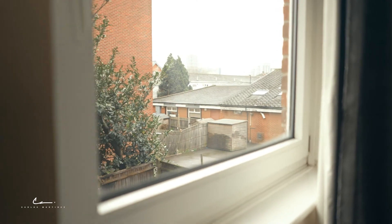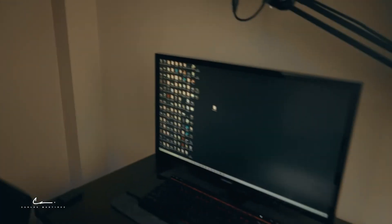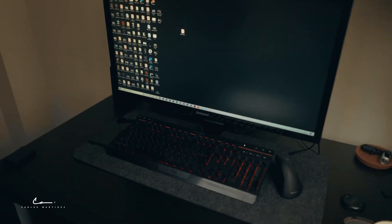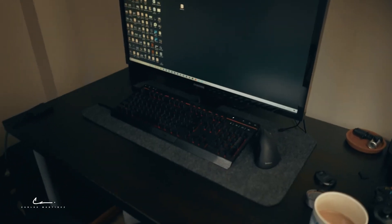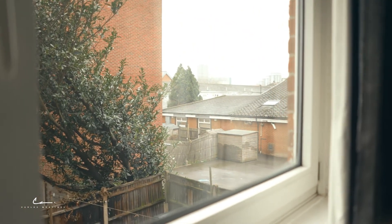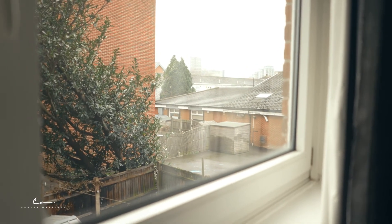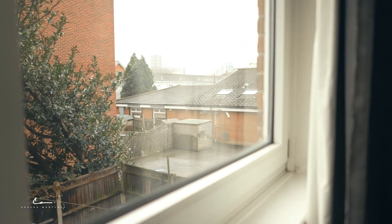Remember that you can always use natural light, like this window that I have right here. But because of organizational purposes, I have to have my desk here, so I'd rather use this one. And also because the light changes sometimes, so I hate that. I'd rather use a light that I can control.